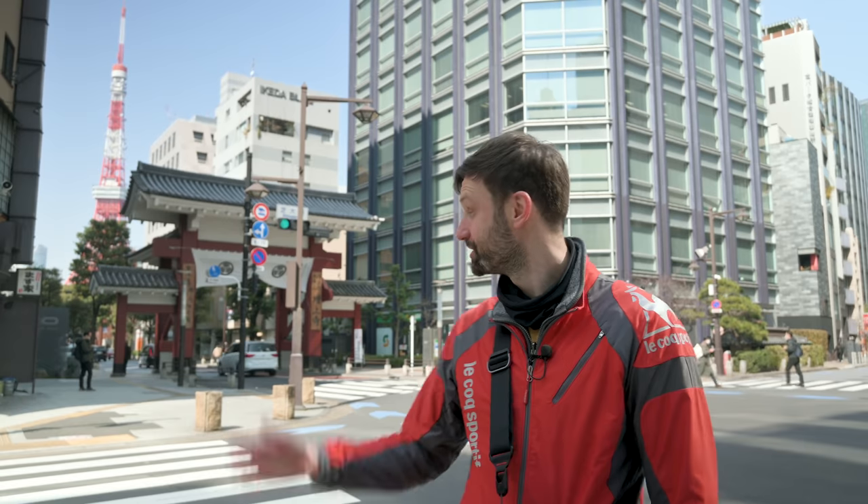Hey guys, Lucas from iExplorer here. Today we're going to explore Hama Matsucho on this beautiful sunny day. You can see there's Tokyo Tower behind me, and with me today I have the Nikon 24-120 F4 for Z mount, which I've never used before. I borrowed this from someone and it's my very first time using it. I have used the old F mount version of this lens, but I haven't used this one, so we'll see how it stacks up.